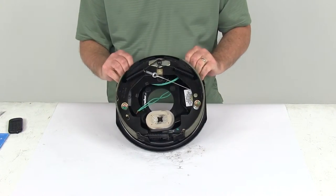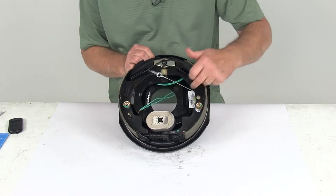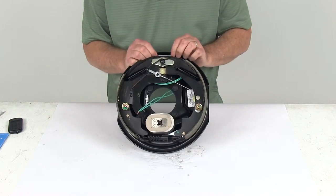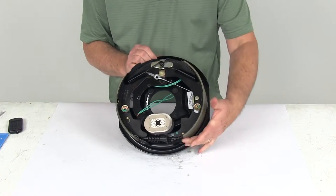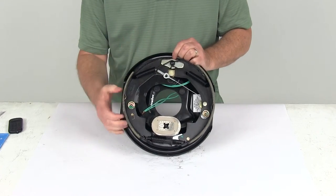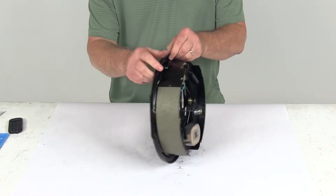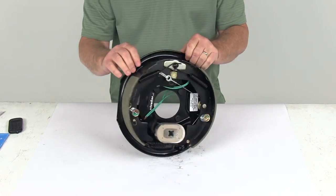This is the left-hand or driver's side. The easiest way to tell which side this goes on — there's usually a sticker that'll tell you left-hand. If that sticker's not there, the best way to tell is to look at the pad lining: one shoe is shorter and one is longer. The shorter one, when you install it, will always be towards the front of the trailer. So if that's to the front of the trailer, this tells you it's a left-hand or driver's side assembly.